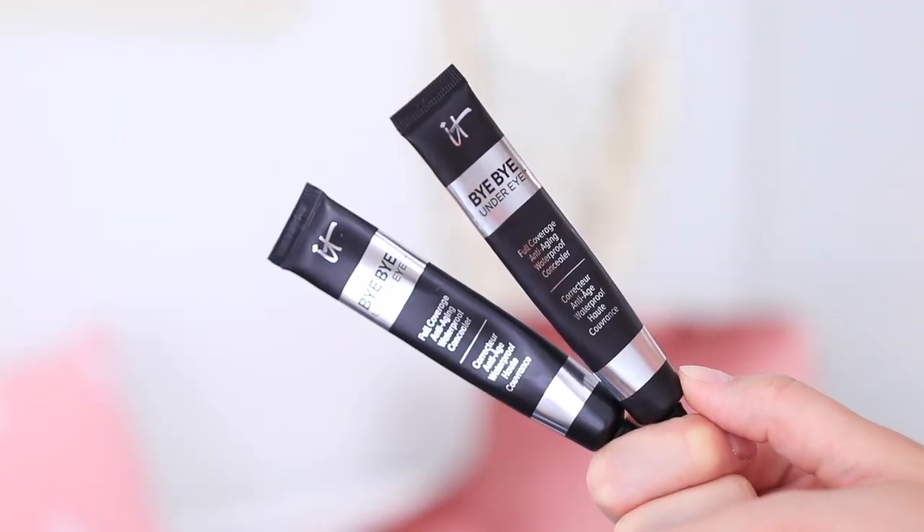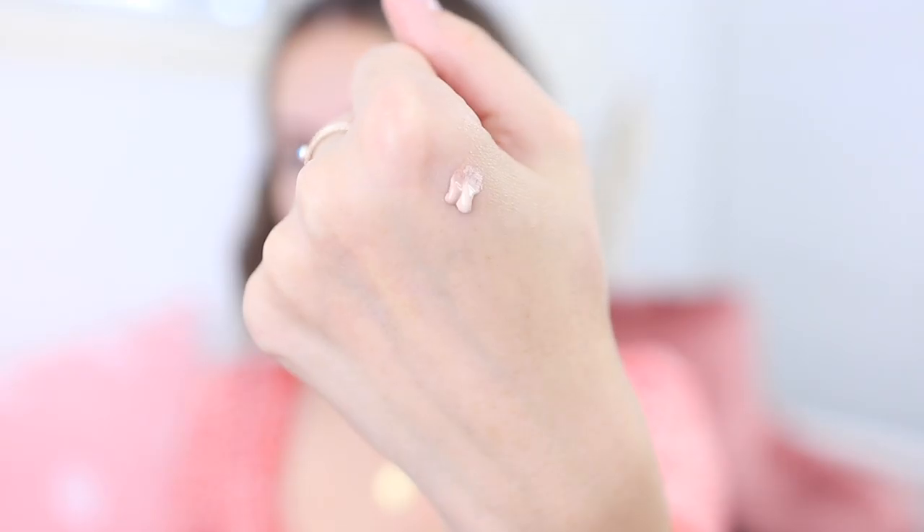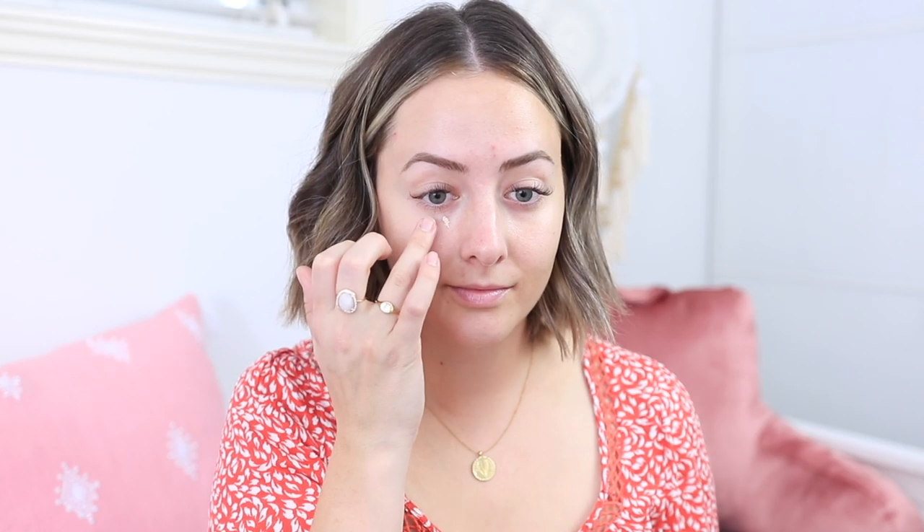I like to apply my concealer before foundation. I'm using two of the IT Cosmetics Bye Bye Under Eye concealers in two different colors. I use the lighter one to brighten up places that need a little brightening, then I mix the rest together and apply it to areas that need concealing — like blemishes or redness around my nose. I blend it out with my fingers and sometimes go over the eye area with a beauty blender to make sure everything is smooth.